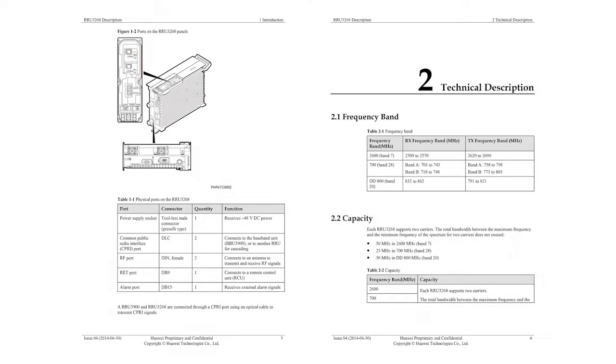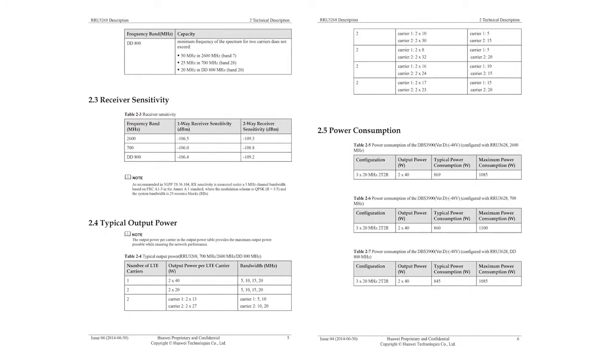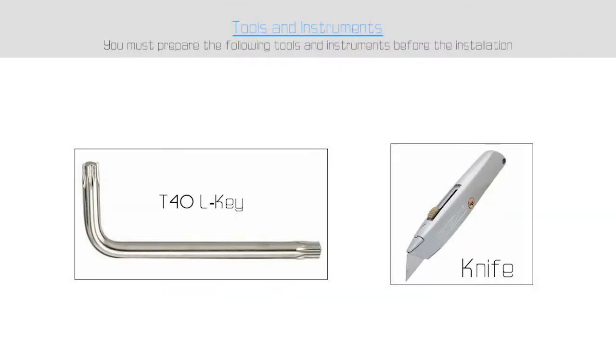The LTE RRU specification sheet is shown in the video. For this job we only need a T40L key and a knife.